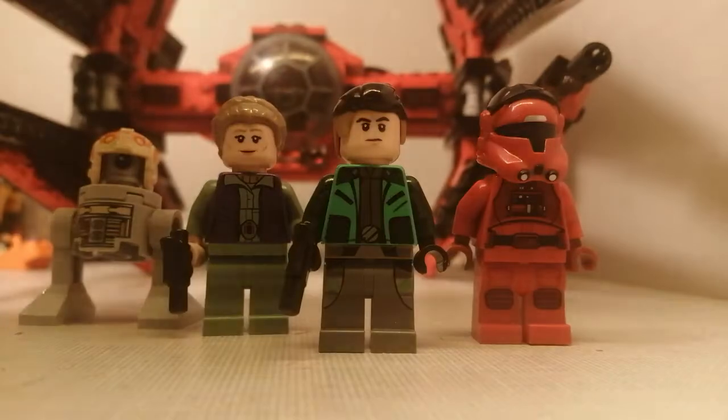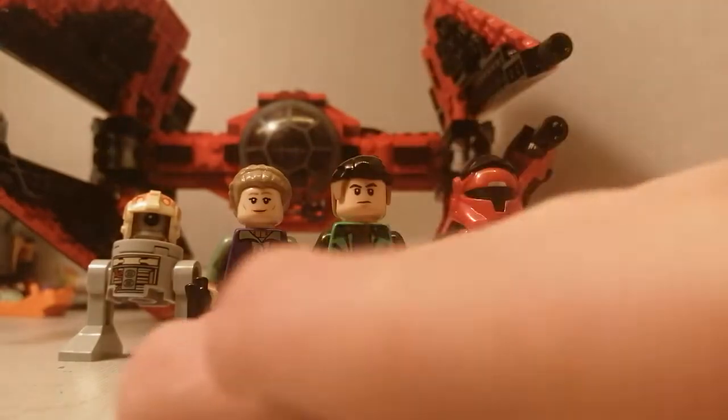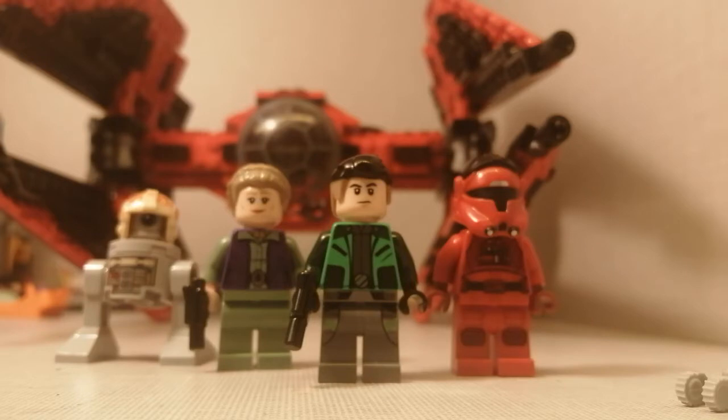That's the build we were doing. We've got these four minifigures right here. Let me move the camera back. There we go - perfection. I am still getting used to this. So let's go over the minifigures.